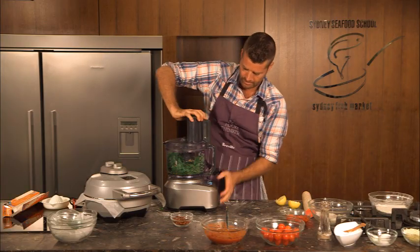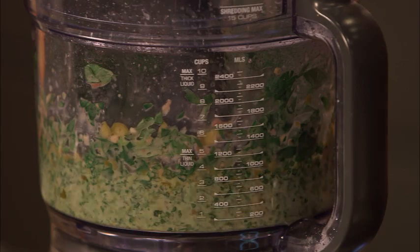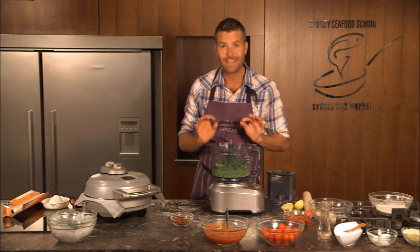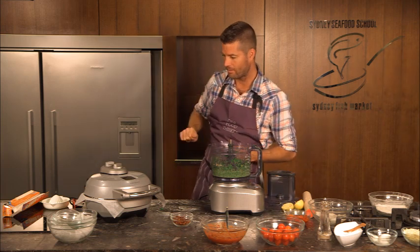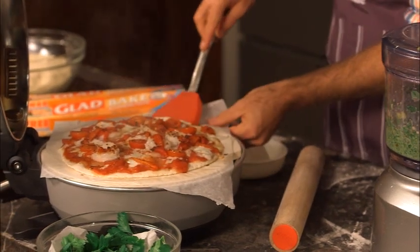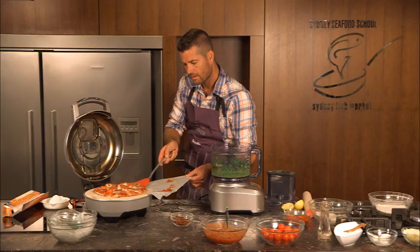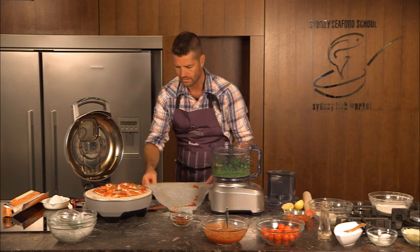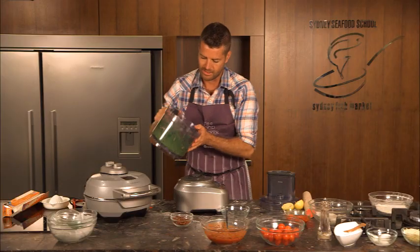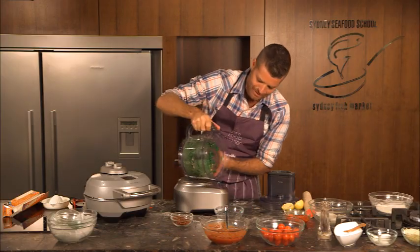Pop the lid on. Okay, that is beautiful — that is what we're after and I can see that we're ready to take the paper out. Very simply just remove the paper and that's going to need about two more minutes. Okay, let's get this salsa verde out of the mixer.